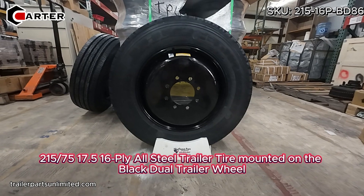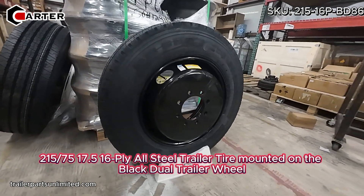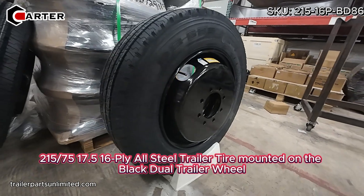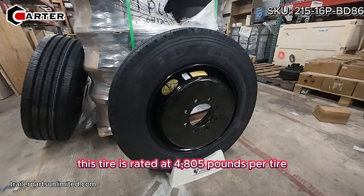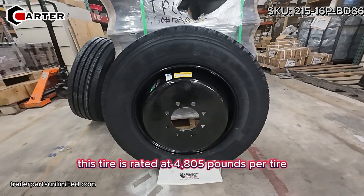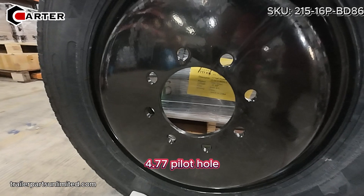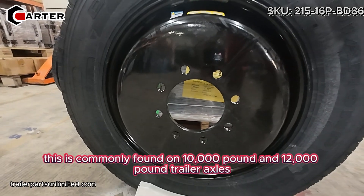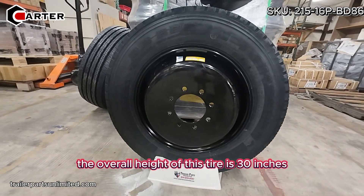Today we're looking at the 215 75 17.5 16-ply all-steel trailer tire mounted on the black dual trailer wheel. This tire is rated at 4,805 pounds per tire, it has an eight on six and a half bolt pattern, and a 4.77 pilot hole. This is commonly found on 10,000 pound and 12,000 pound trailer axles.